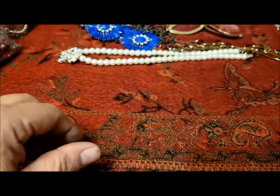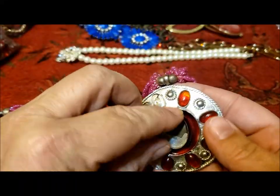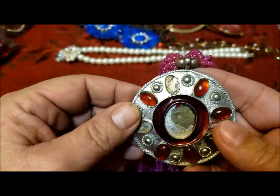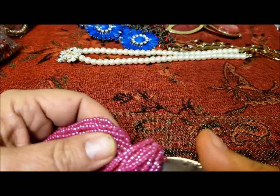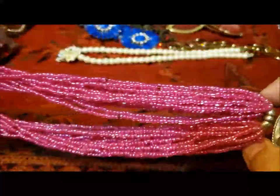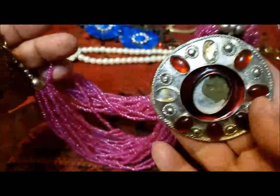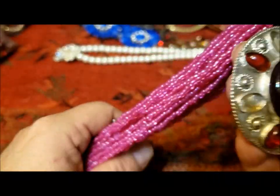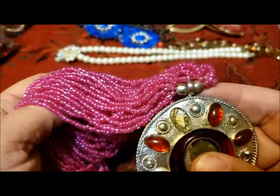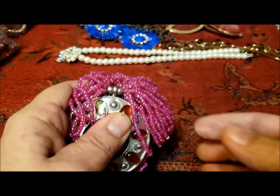I thought this was just a bunch of seed beads, but it's a poor pendant that's lost its focal — lost one or two of its glass pieces. These are reddish on silver tone, and these are very bright pink. So there are a few thousand pink seed beads for somebody, and the clasp doesn't look like it's in bad condition.